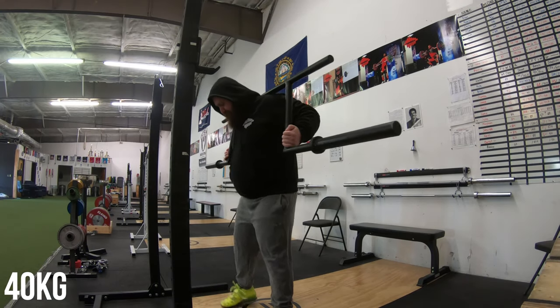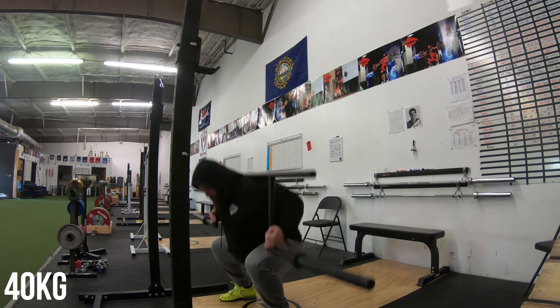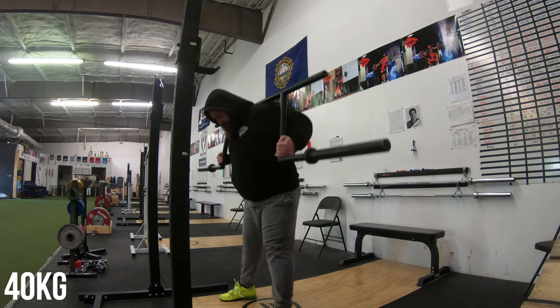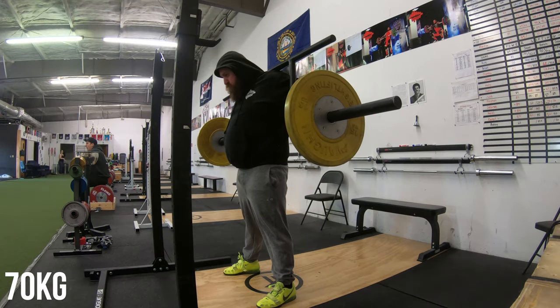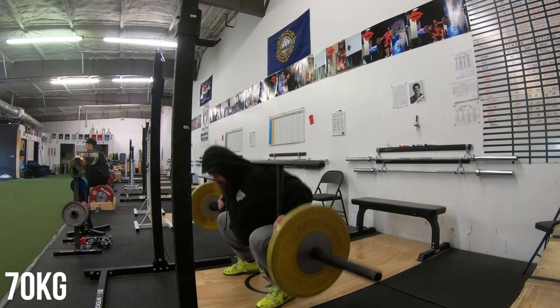Hey everyone, welcome back to my training vlog. It is Friday the 25th and I am doing some camber bar squats today — you've probably seen me do these in some of my previous videos. One thing you should know about my program is I rotate through four different workouts but I only train three days a week, so I do Monday, Wednesday, Friday right now.